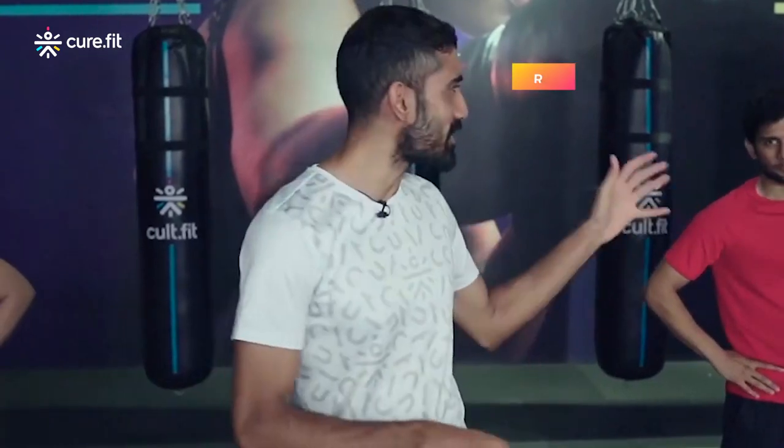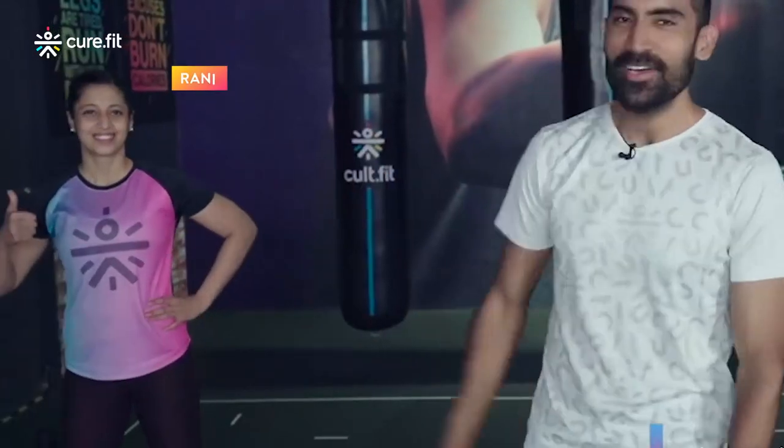Hello and welcome to the strength workout focusing on the back, biceps and the abs. My name is Nirn, and with me we have Ritwik and Rani who are going to be working out with you today.